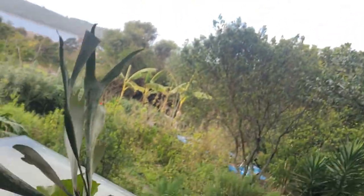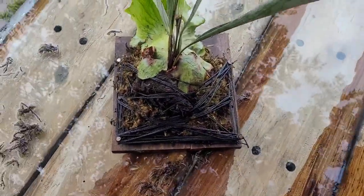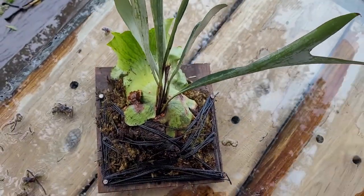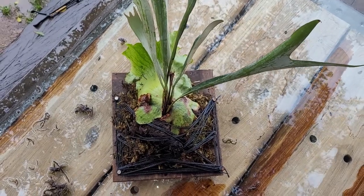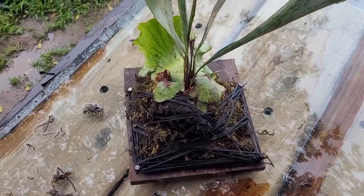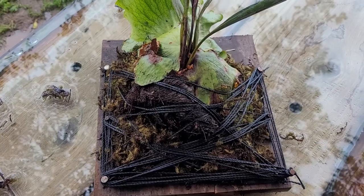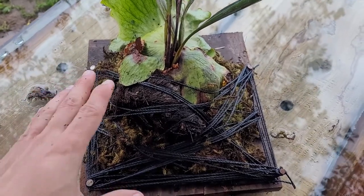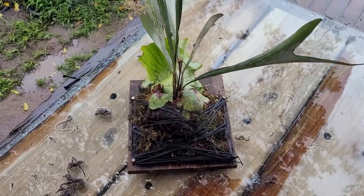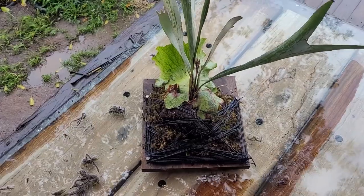A storm just briefly came in and I did rush to finish — I am quite wet. My tables are so wet. Okay, this is what it came out like. We did lose a leaf unfortunately, but here it is. It is quite messy, but the plant will hopefully grow into this and cover a lot of that eventually.